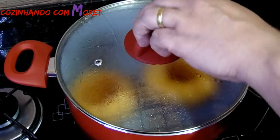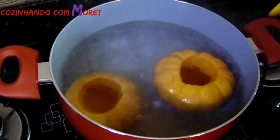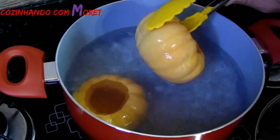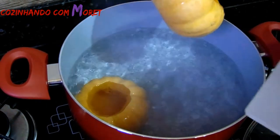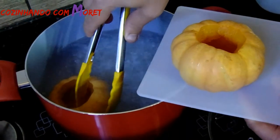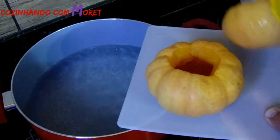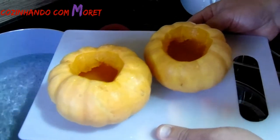Passados os nossos 20 minutos, a nossa moranga já está cozidinha. Nós vamos tirá-la da nossa panela. Vamos usar um apoio para não queimarmos. Vamos tirar as duas e reservá-las para usar no final da nossa receita.